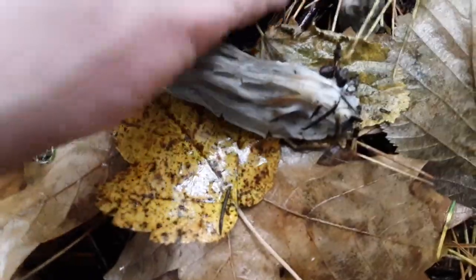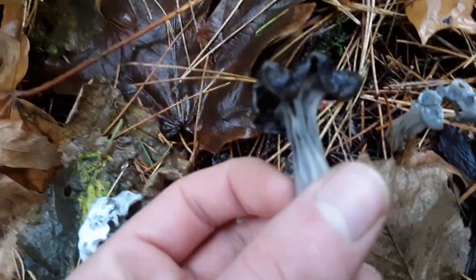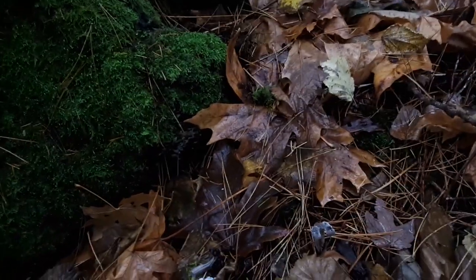It's all hollow inside. Interesting. There's a younger one. Pretty cool looking. Thought I saw another one somewhere over there, but here's a little habitat shot for you.